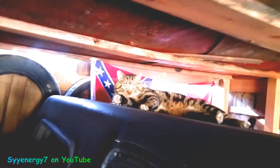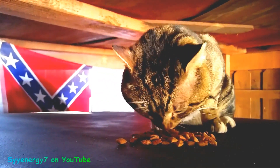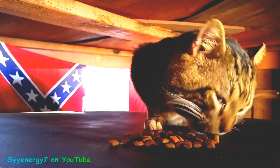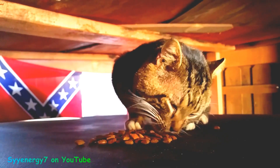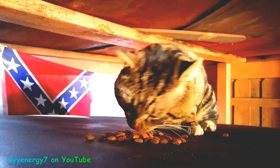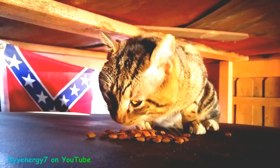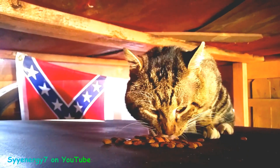We've got some treats here for guess who — Bootsy! What are you doing, huh? Glad you're okay. You guarding by the Confederate flag here? I saw you crawl up here no problem. Stars and bars — we got Bootsy, rebel cat. You're doing okay, buddy? He loves that stuff. This is a proper place for you to be, right in front of that flag.